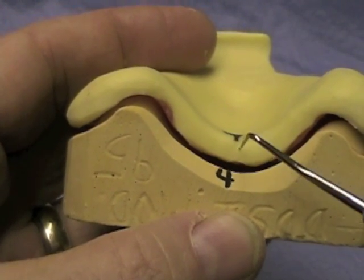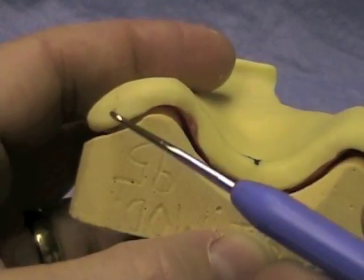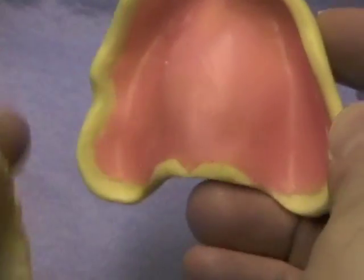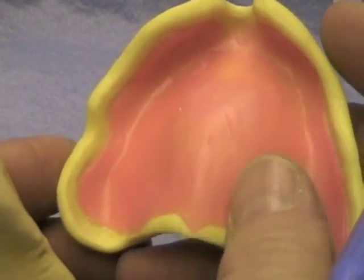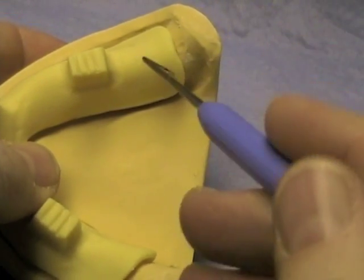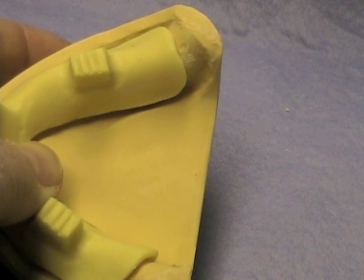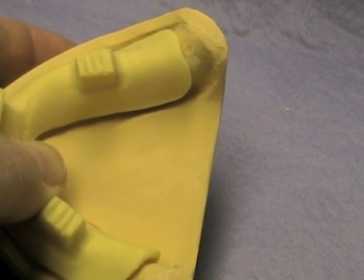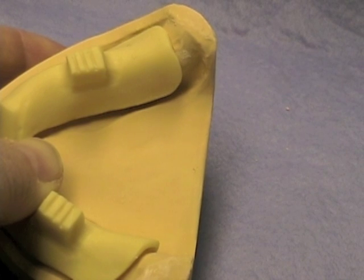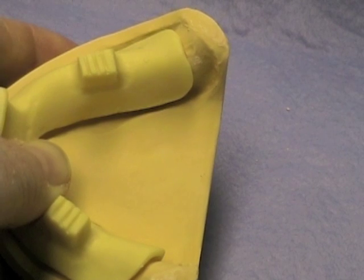This tray is too thick. The back edge is going to cause the patient to gag, and because the flanges are so thick, they will distort or pull out the vestibule as well. This tray is short of the retromolar pads — that's not going to work. You'll need to make a new tray or make an addition. Trying to add compound to the back of the tray is going to be extremely difficult; you'd be better off extending the tray with some acrylic.